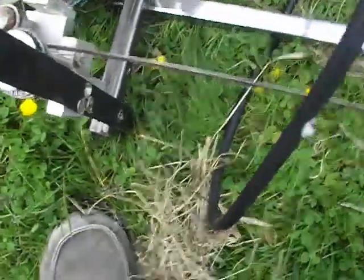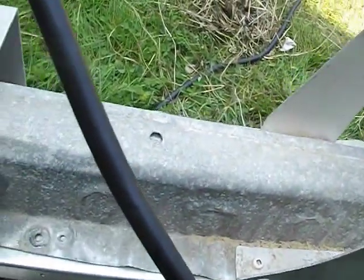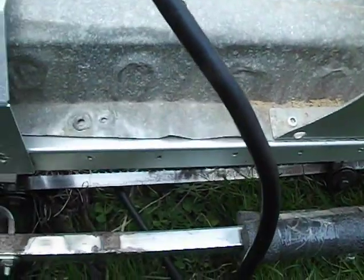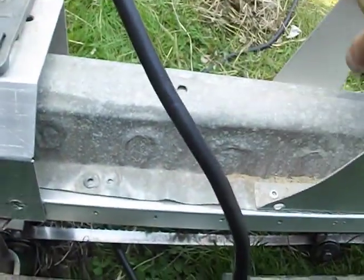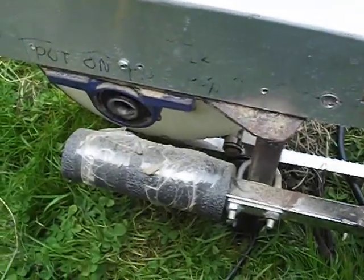We've got the handle up here. When you go to change the band, you loosen off the things at the end, and then you take out the three screws out of this and the screw out of this. Then this whole cover comes off along with the handle, and you can slip the band out the back in the gap between here and here.